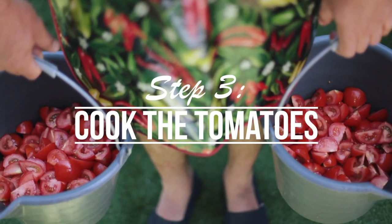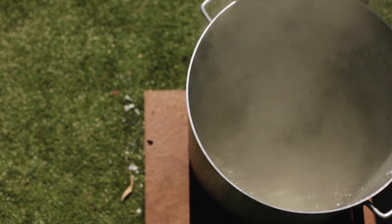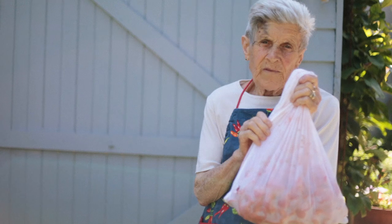Once you've prepared them it's time to cook them. Years ago we used to put them straight into the boiling water, but there was always a problem with getting too much moisture with the tomatoes when you pulled them out. So now we use just a glorified pillow case, which helps drain the water out just before we process them.